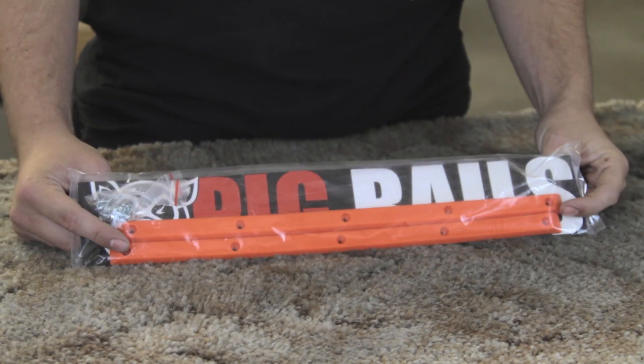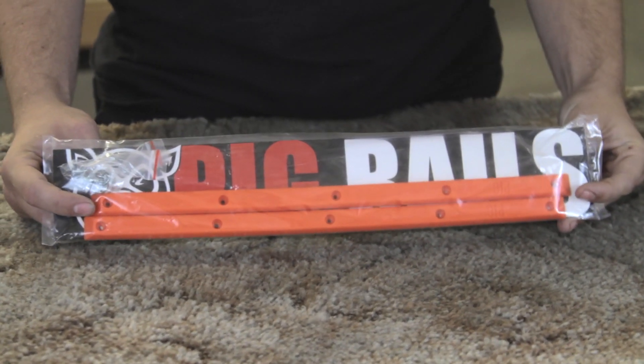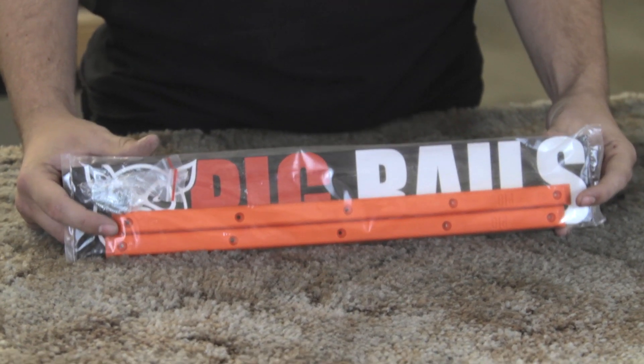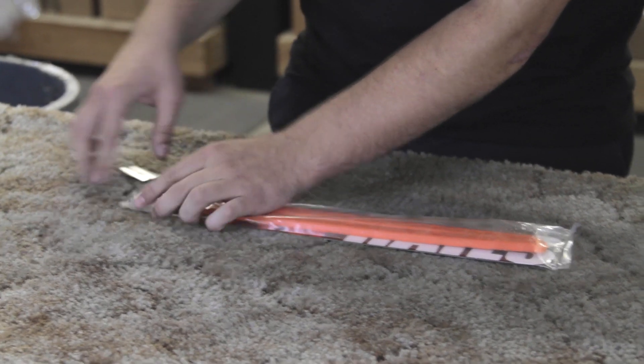The benefits of skating with rails is you put them on your board and you can pretty much do board slides anywhere. You don't really need a whole lot of wax. It's beneficial for just being able to skate a lot more stuff a lot easier with a lot less preparation.